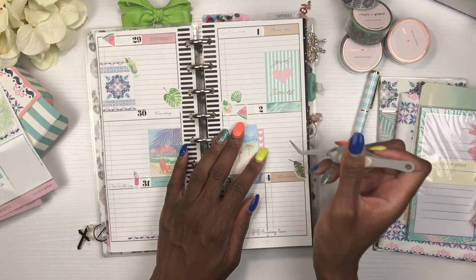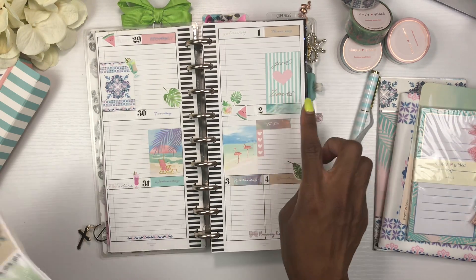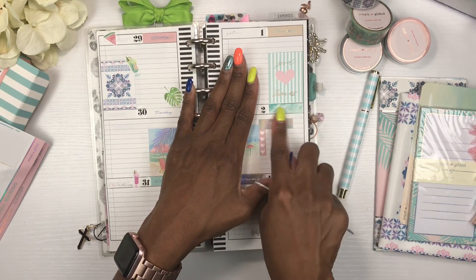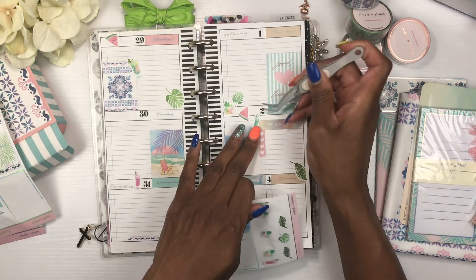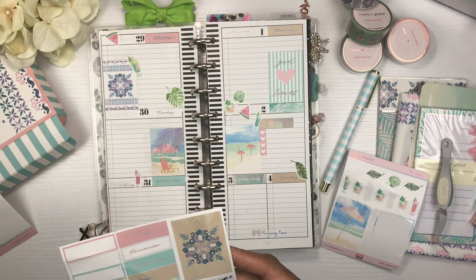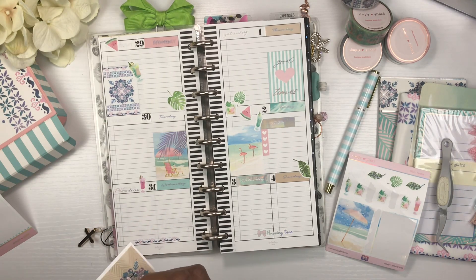I'll put this up right here, and put a 'to do' header — that is so cute. Where are the drinks? We're going to add another drink and put that right there. Monday, Tuesday — let's see, Wednesday I'm off, so there are things I need to get done.